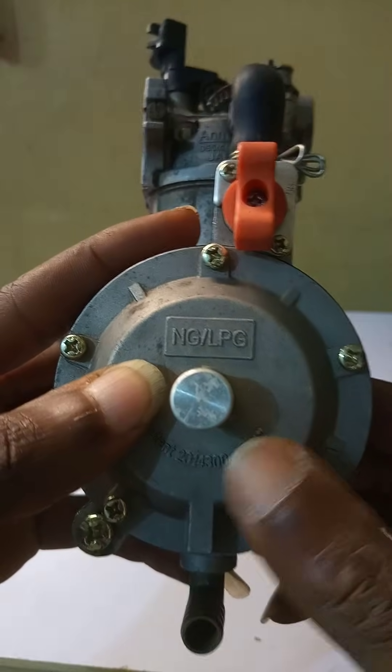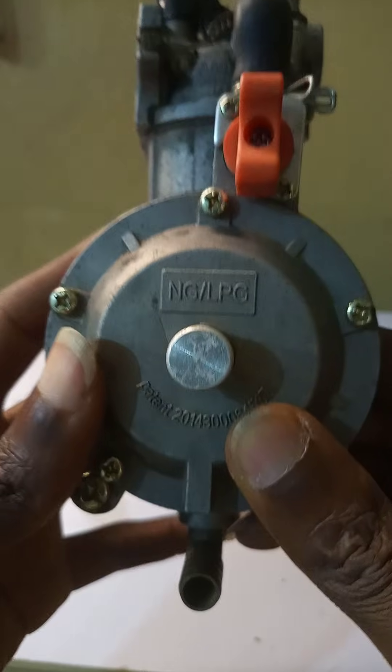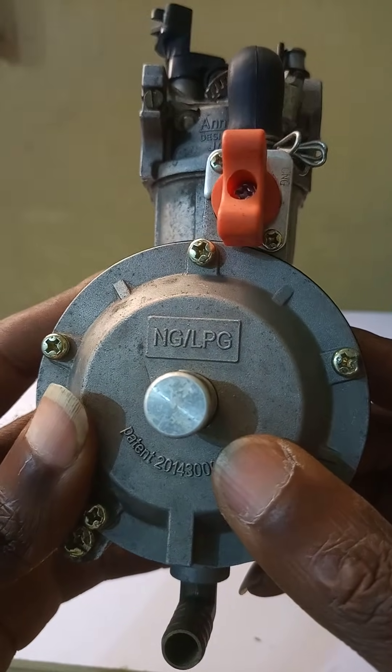We're going to demonstrate how you can know the size you need to buy for those of you who want to purchase these online but don't know which ones to go for, because they come in different sizes.